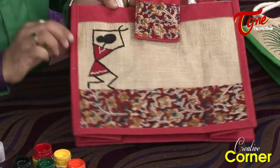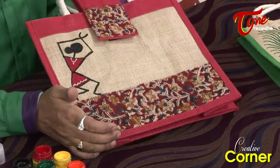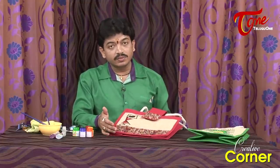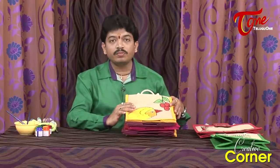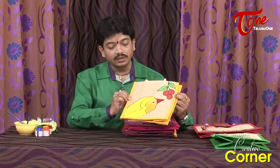Simply, we have to design this in a corner. You can see different designs in the jute bags — they are the same size tiffin bags. You can see different patterns. This is a bird design, used on the same fabric.